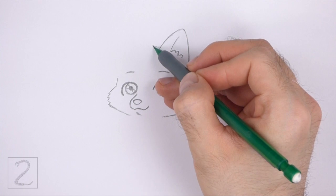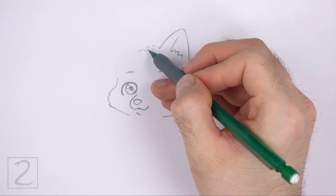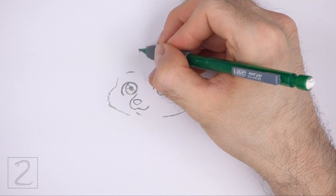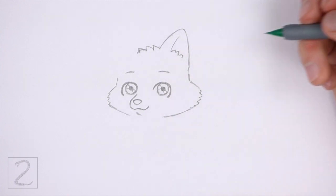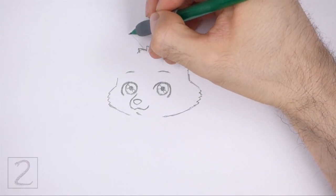To the left of the ear, draw three short triangular lines for the fur that's on top of the head. Sketch lightly at first and only darken these lines when you get the shapes right. Place these lines farther down on the left side. To the left of the fur, draw another big triangular shape for the other ear.